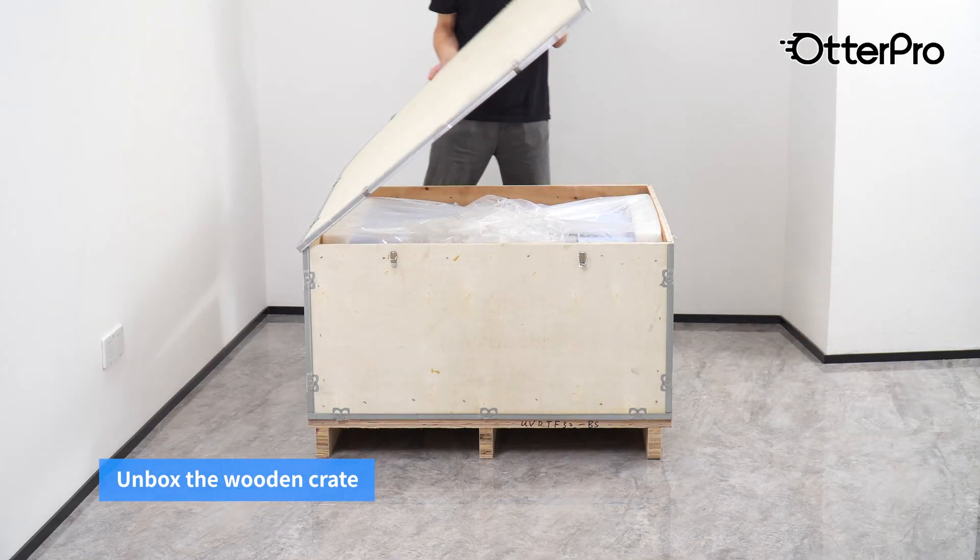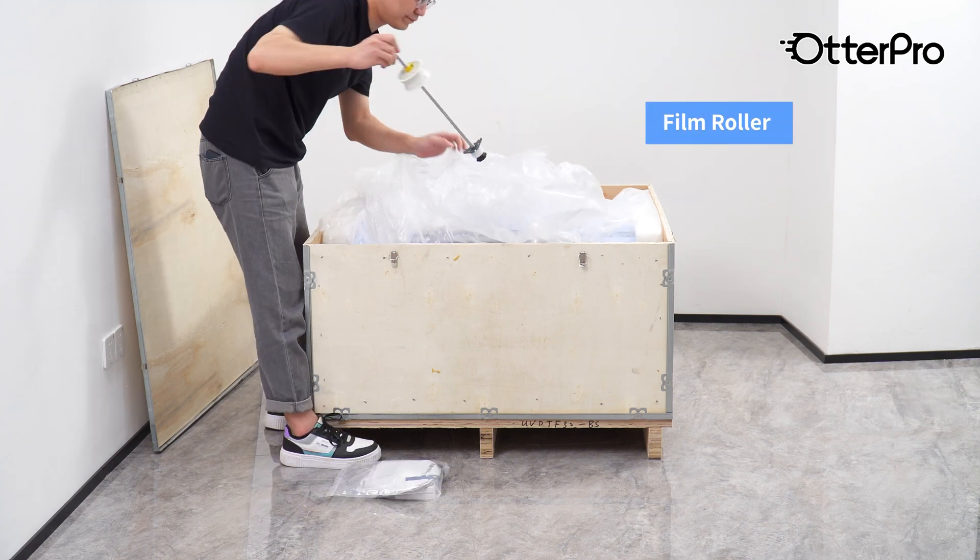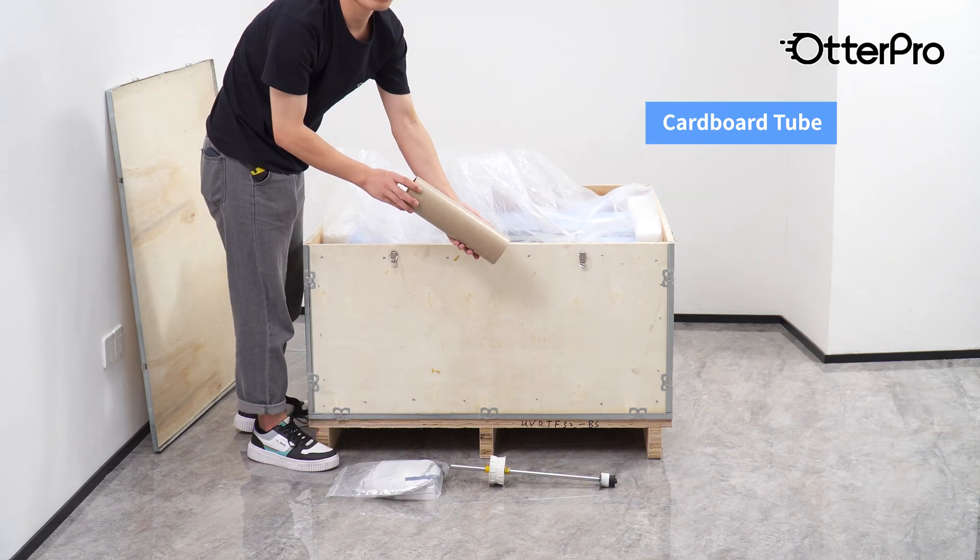Unbox the wooden crate. Identify the included components: power cable, film roller, and cardboard tube.